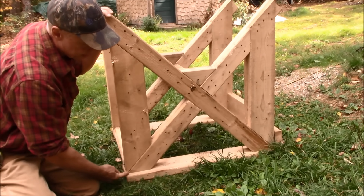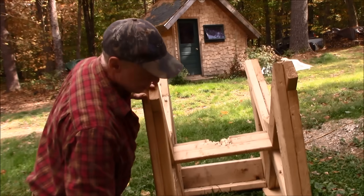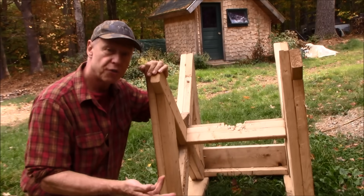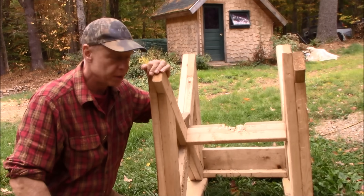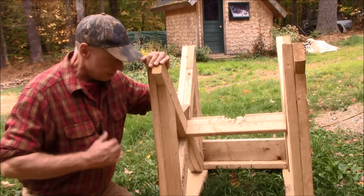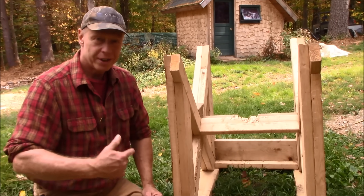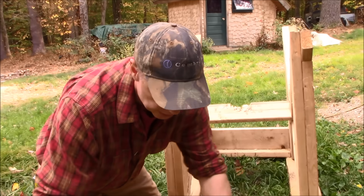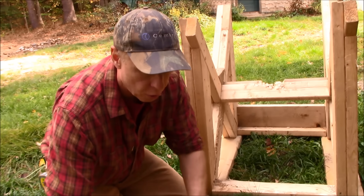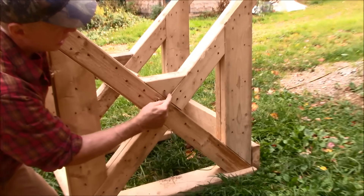I cut the bottom of these at a 45 degree angle so they were flush with the ground. I did that because my intention is to add some more wood to this and build it like a pallet so that I can drive up with my tractor with the forks on it and pick it right up off the ground and move it wherever I want to. I haven't gotten that far — I've been using it just like this. If you don't intend on doing that, you don't have to cut the bottoms, just leave them square. They'll dig into the dirt just fine and work out great.